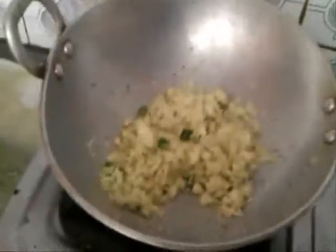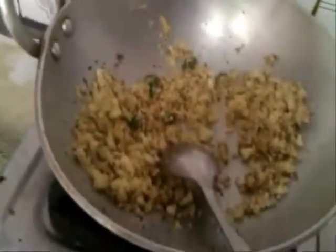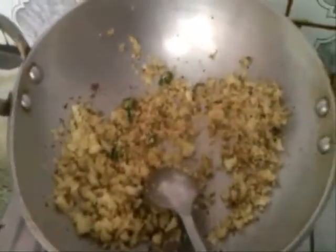Now cover it and cook for 10 minutes. Now add salt to taste and cover it and cook for 5 minutes. Now it is perfectly fried, you turn off your gas and finally add green coriander, garam masala, and keep aside and cool your stuffing.